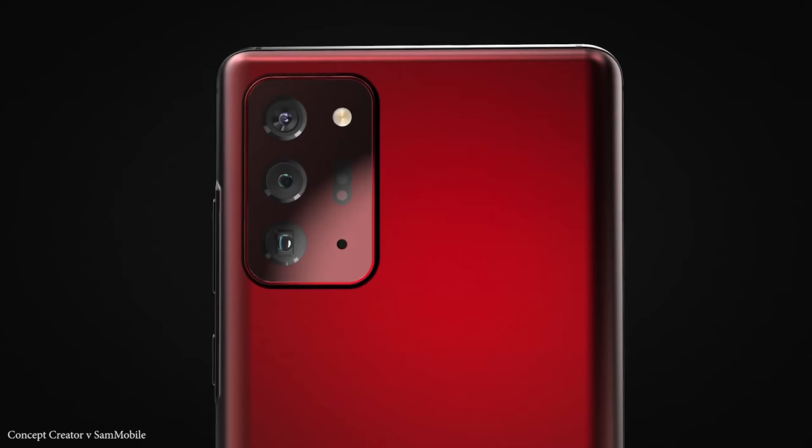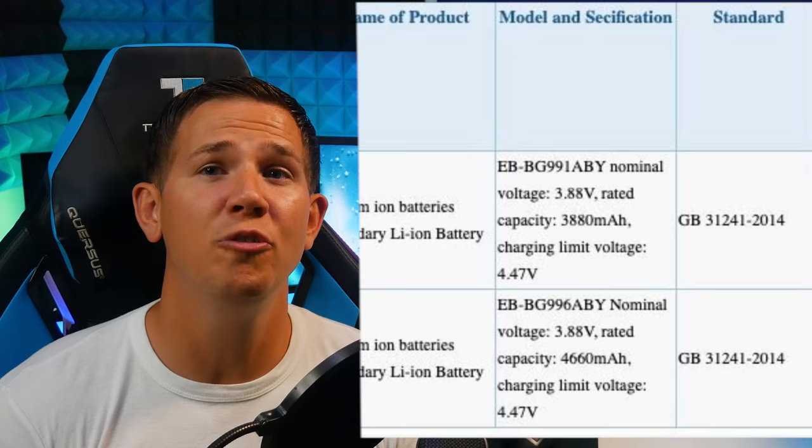We've already had confirmation of the battery, which boasts a 3880mAh for the S21, and 4660mAh for the S21+.